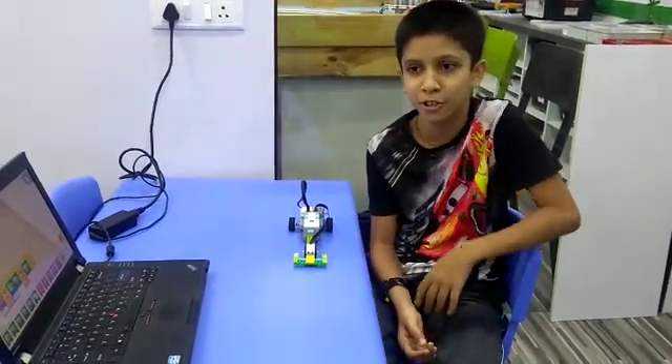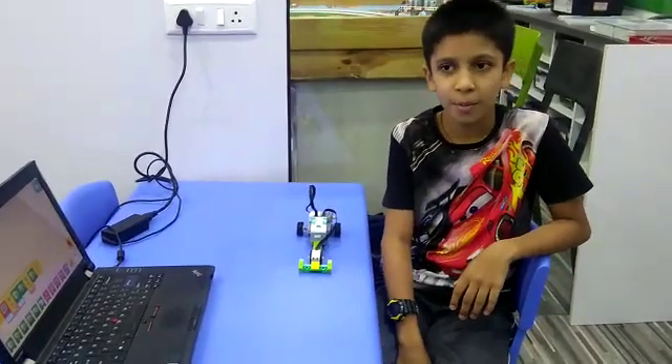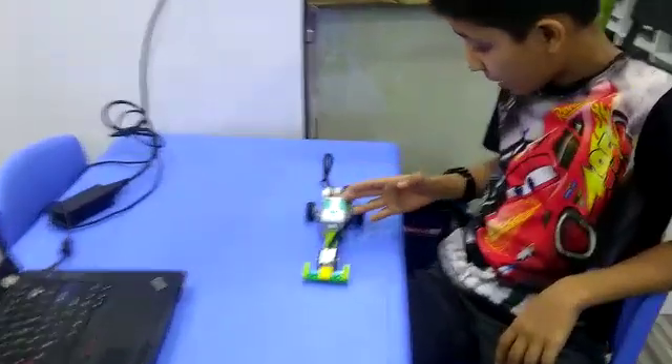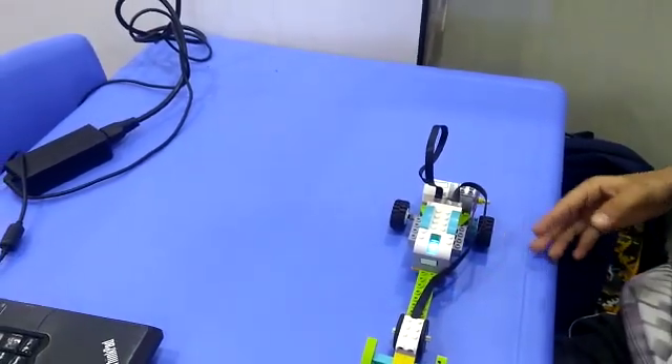Hello friends, my name is Panditia. I have made this speed car in robofone lamp and the components are smart hub, motor, motion sensor, wheel, etc.